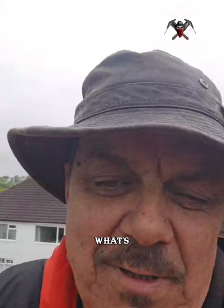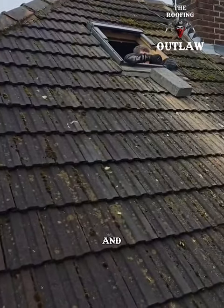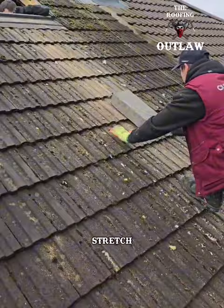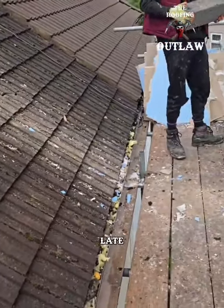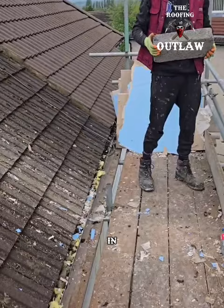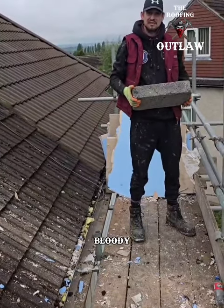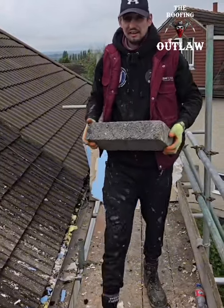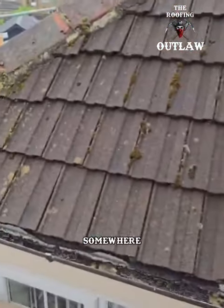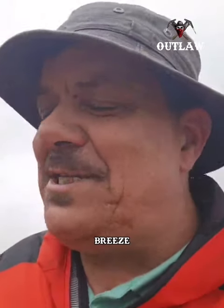The guys are inside stripping out and sliding debris down the roof. We're going in through the gable end. There's no point throwing breeze blocks off and then carrying them back up tomorrow, so we're stacking them over there instead.